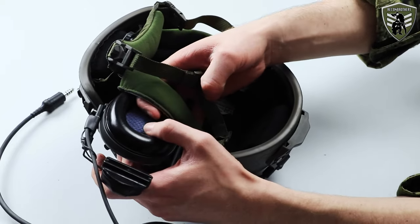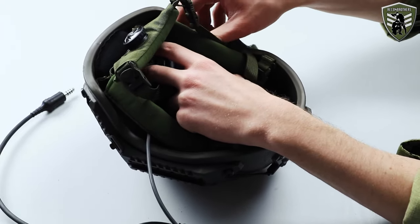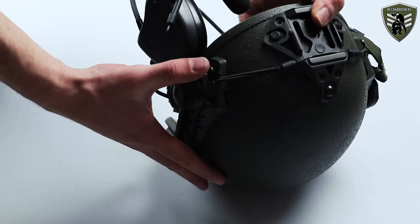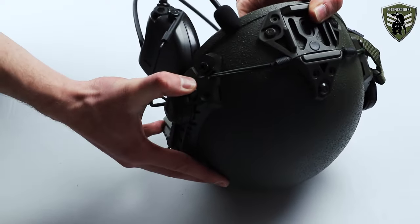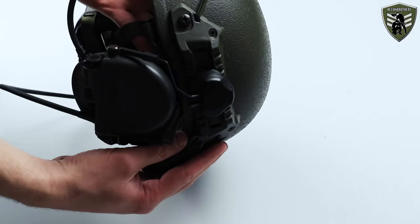The last step is to mount them with their adapters onto the helmet, but before doing this you want to consider where you're going to place the wire connecting the two cups. You have two options: either you place the wire on the outside of the helmet, which is best done underneath a helmet cover, or you place it on the inside somewhere behind the padding of the helmet so it doesn't create uncomfortable pressure points. Once you've decided how to do this, you can mount the adapters on the rails. After that, adjust them to your size and you're ready to roll.